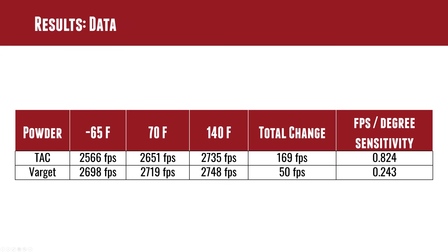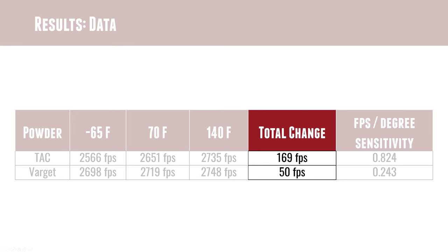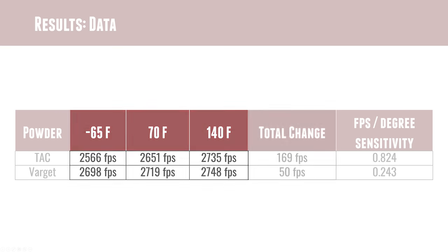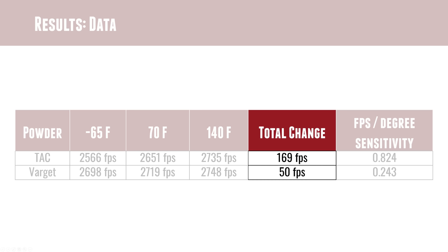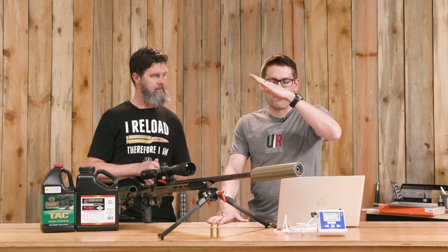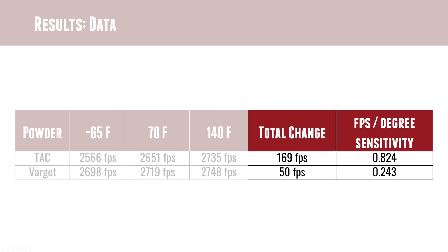Looking at the actual numbers: from negative 65°F all the way to 140°F, TAC had a total velocity change of 169 feet per second. Varget had only 50 feet per second across that same range — much better stability. In terms of the overall slope, TAC gained 0.824 feet per second per degree Fahrenheit, while Varget gained only 0.243 feet per second per degree Fahrenheit.